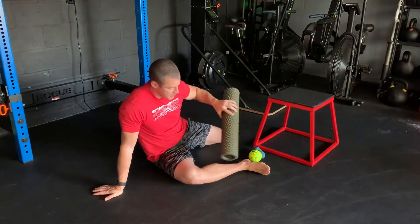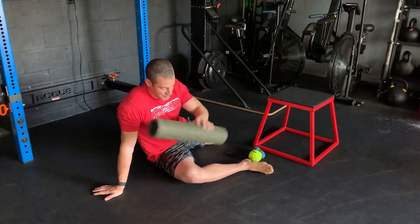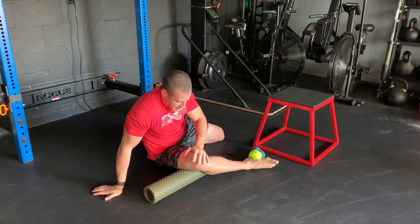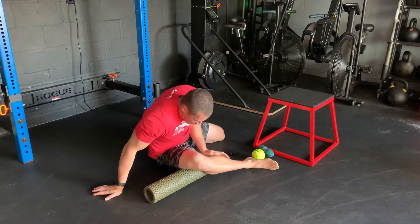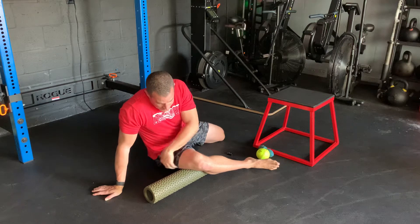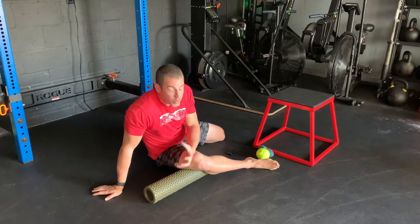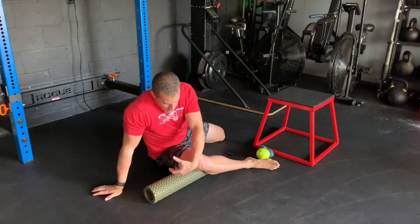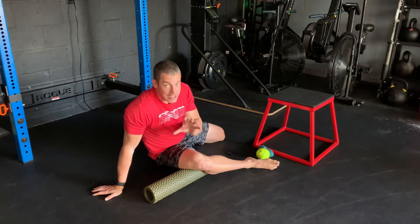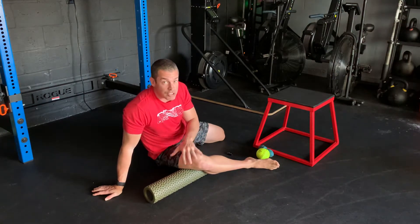Get into a modified pigeon — you want this leg at about 45 degrees. Start with the foam roller high up towards the knee and just move around side to side, getting as much pressure as you can on what we call the IT band — the side of that quad. All we're really doing is affecting the quad and hamstring muscles around that IT band.